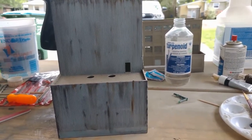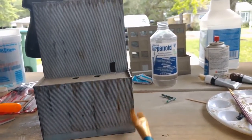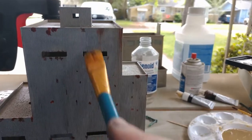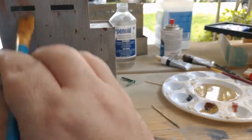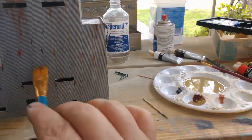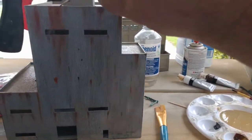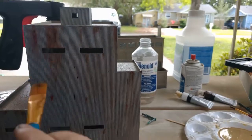And there we go — got some streaks on this whole industrial building, it's a power plant. A little bit of rain effect on it. I'll turn around and do some on the other side and put some more spots on here.